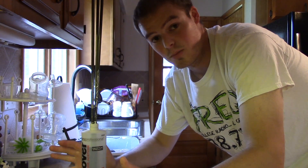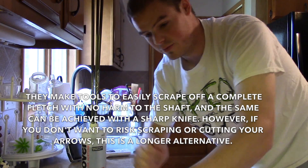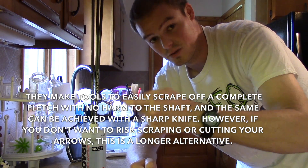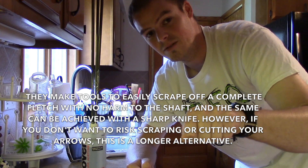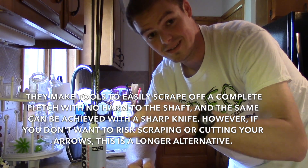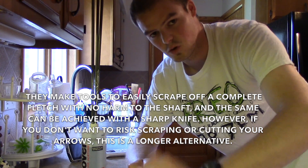That glue and residue should just come right off no problem. You can do the same thing if you cut off the vanes. If you just cut the vane — leave the thicker plastic base on, cut the thinner vane top off — and then soak all three of the bases still attached to the arrow in this, they'll come right off no problem. You don't have to scrape anything.